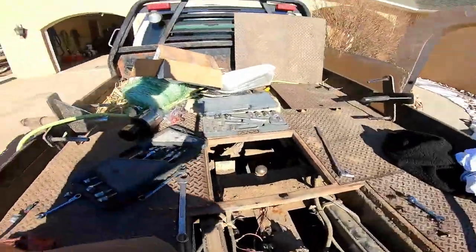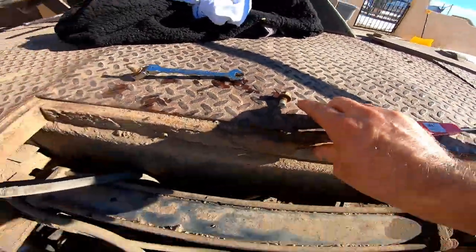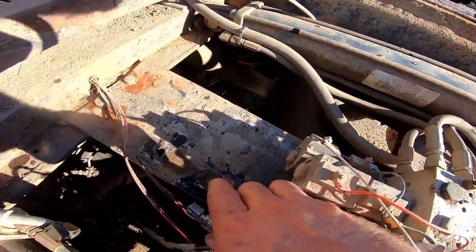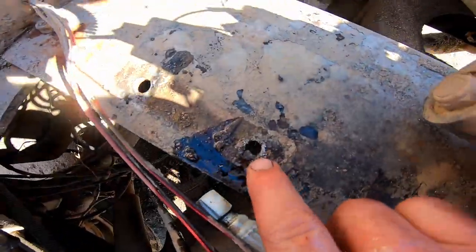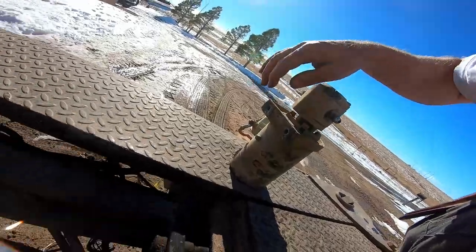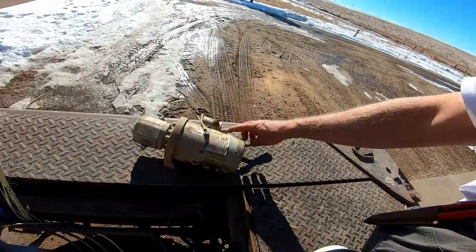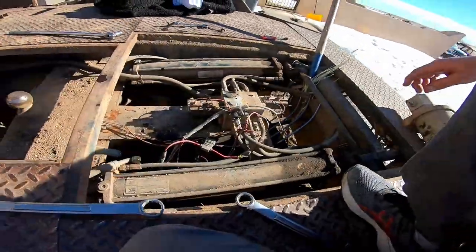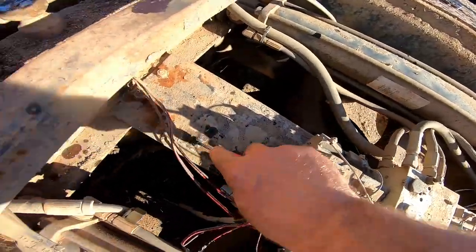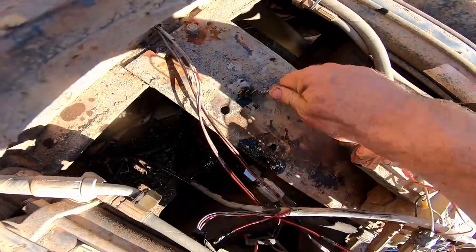We got the old one out pretty easy. These bolts were in there pretty good — they're corroded down there pretty hard. One of the things I noticed was there was quite a bit of corrosion where these bolts screwed in, right there and on the back side of this thing too. That might be part of the problem of why this thing was going out — it was having a hard time getting a good ground and then just got a little hot. So since I'm here I'm just going to go ahead and clean these up as best I can real quick.